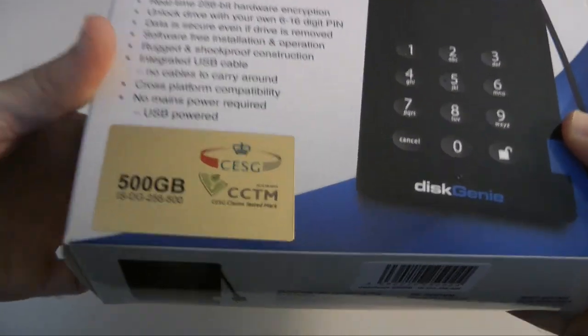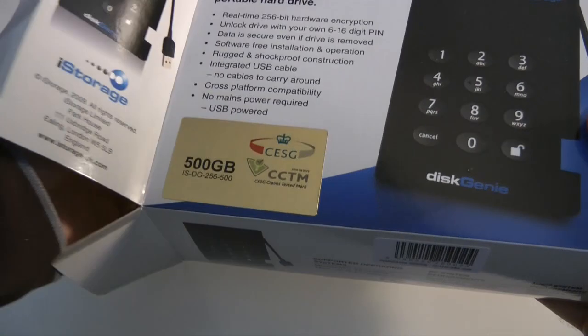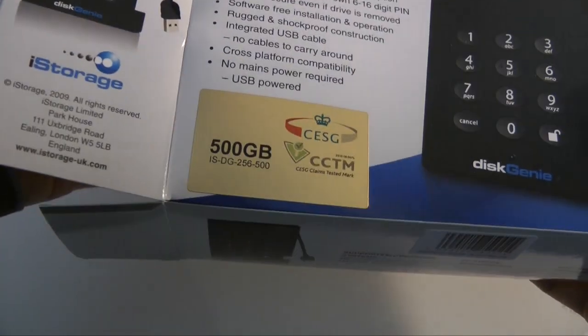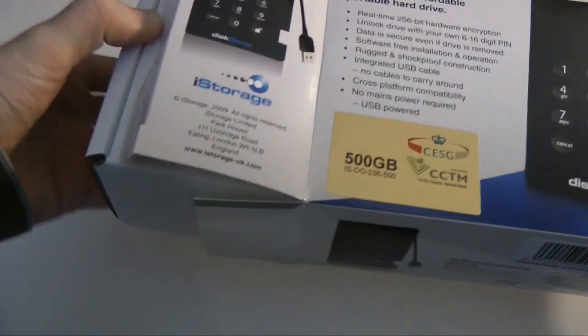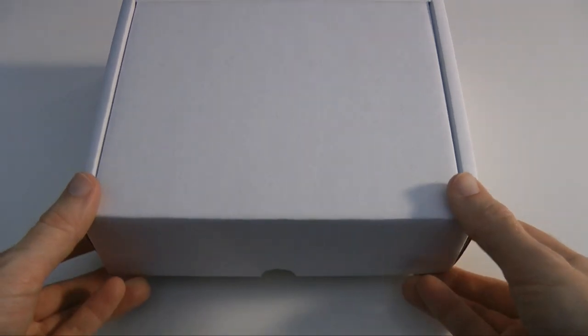Let me show you inside the packaging and show you what you get. Whilst I'm unpacking this, it does come in different capacities as well. You can get a 250GB, a 320GB, a 500GB or 640GB, right up to 750GB — so plenty of different options for you.